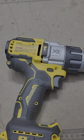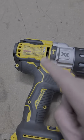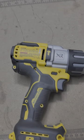Hey guys, just for fun tonight, I thought we'd do a quick teardown of the DCD998, that is the Power Detect Hammer Drill from DeWalt.